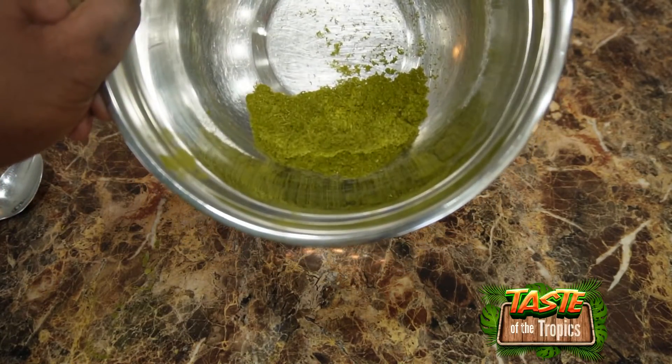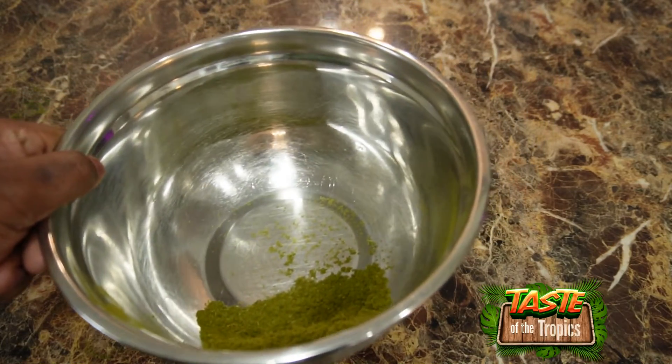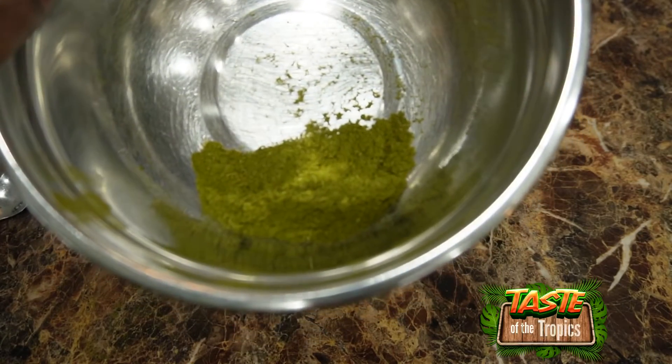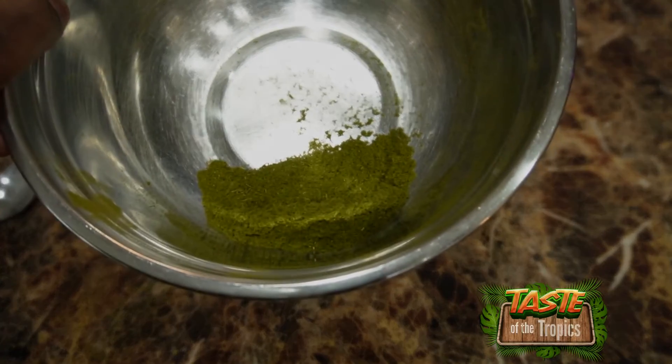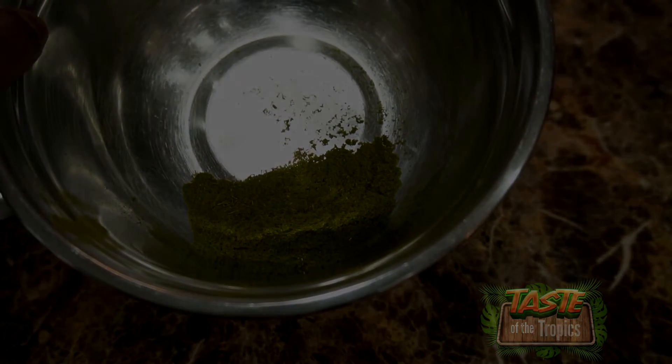That's all we have for today — soursop leaf powder. That concludes our video on how to make soursop leaves into powder. Please comment below with any questions, and don't forget to like and subscribe. Thank you for joining us, and we'll see you on the next one.